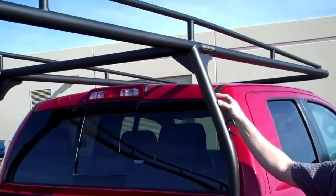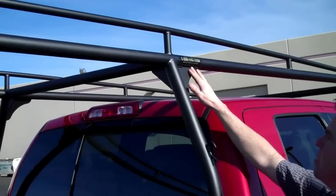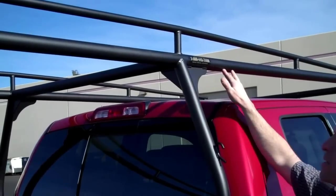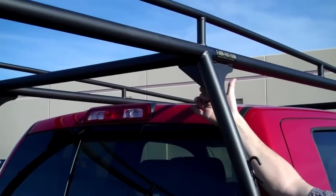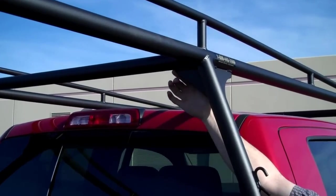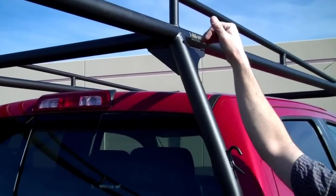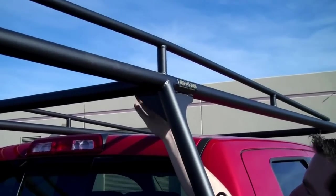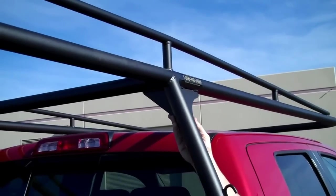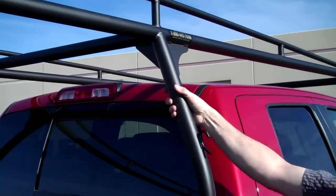Going up front here, another area of support are these gussets. We gusset the overhang section of the rack right here with a nice sleek gusset, and the crossbar is also gusseted with another triangular gusset. This is probably the point on the rack that sees the most weight bearing, so we wanted to give this area all the support necessary for safety and structural integrity.